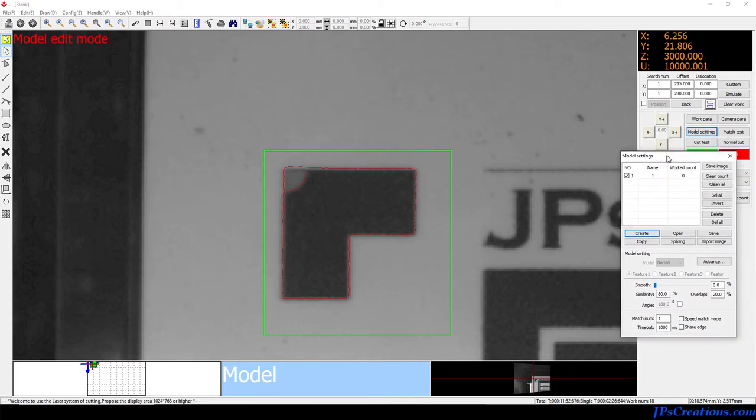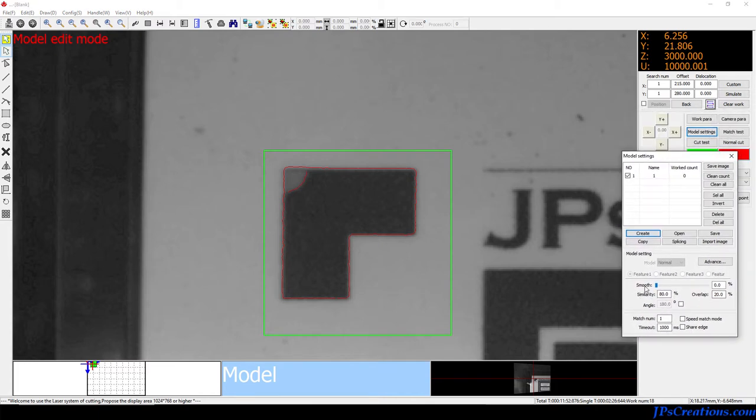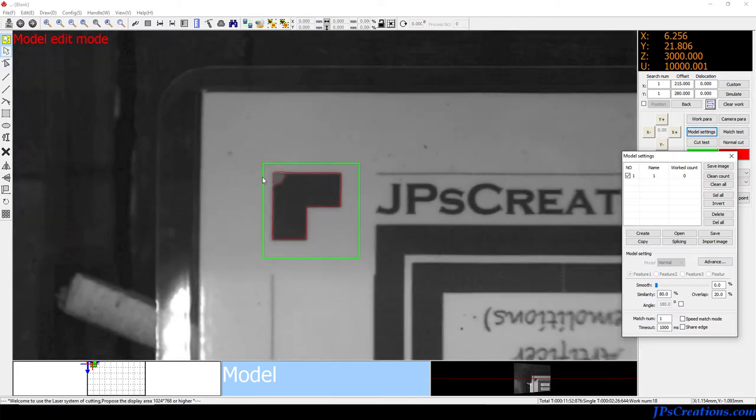The settings right here will affect how this captures. You can see as I use the smoothing tool it gets rounder. The similarity setting is how close it has to be to count as a match — the higher that is, the more accurate. I use less smoothing to capture the good, hard, straight edges better. That way it's quite a bit more accurate.